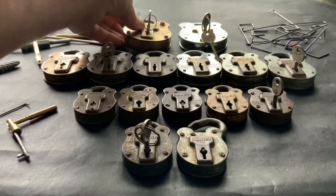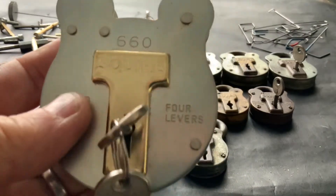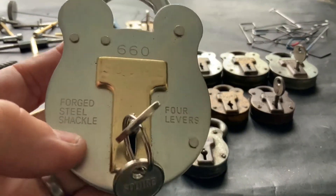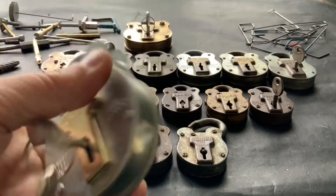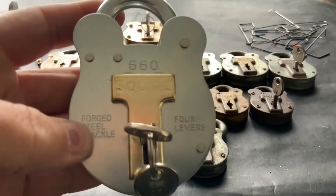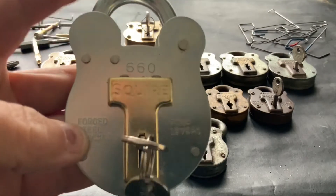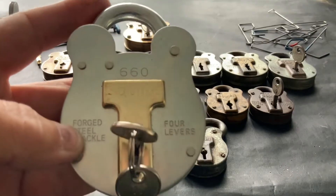Next in me family is mum. Mum's a 660 — mum's new. I got mum off Peter Lewis. All the others are oldies but mum's a new girl. That's the mother, Squire 660.